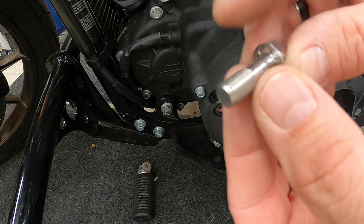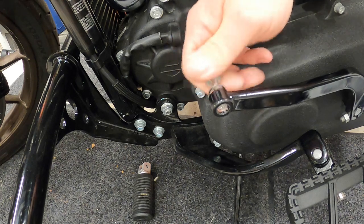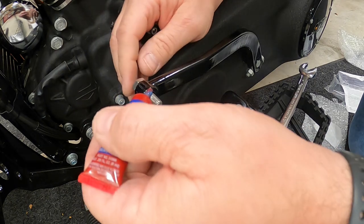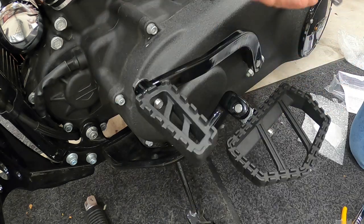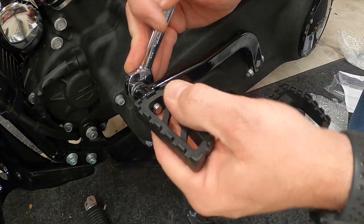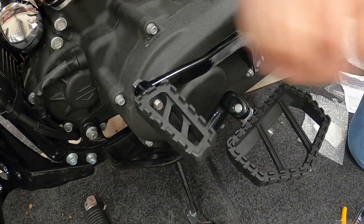With the supplied bolt and lock washer, thread it all the way through the shift lever. With the bolt fully threaded through, put a little loctite on it, then thread it into the new shift peg. Take the 13 millimeter wrench and tighten the bolt up, keeping it as level as possible — just hand tight with a little bit of pressure. And there you go.